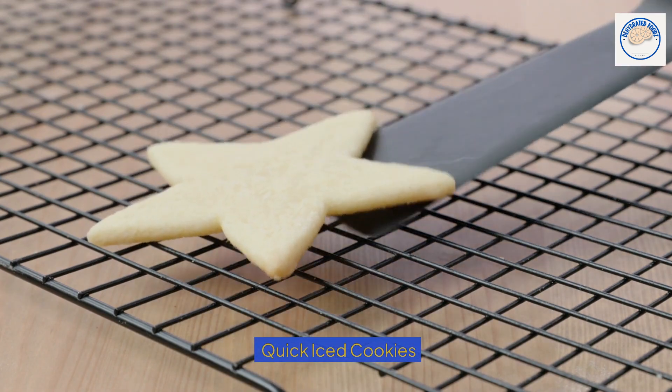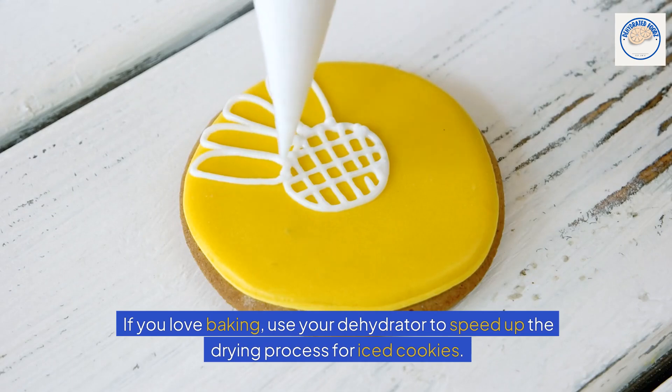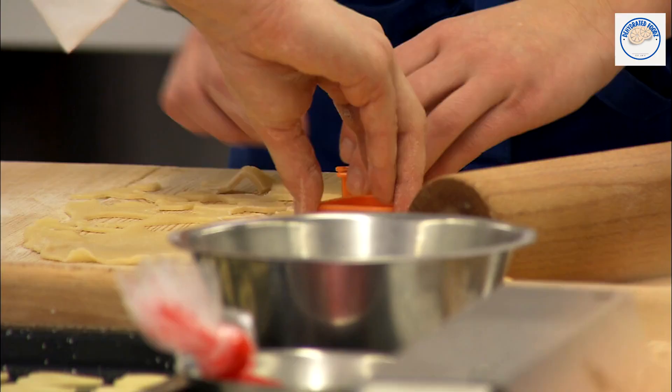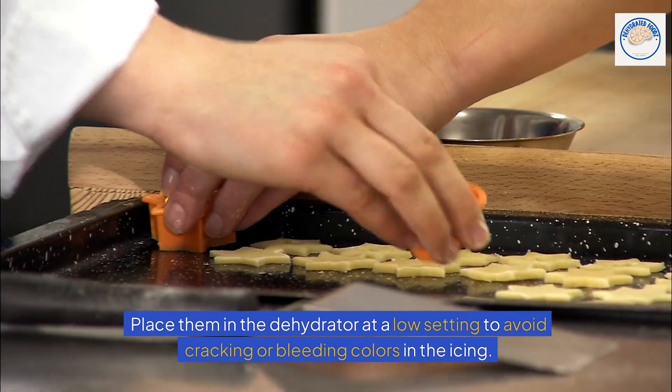Quick iced cookies. If you love baking, use your dehydrator to speed up the drying process for iced cookies. Place them in the dehydrator at a low setting to avoid cracking or bleeding colors in the icing.